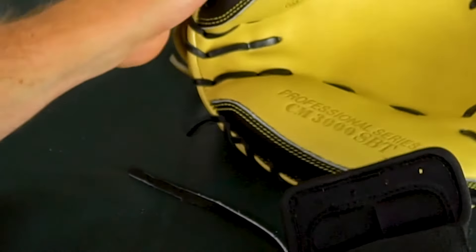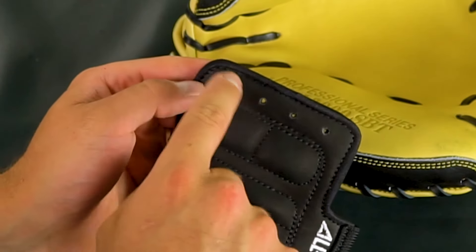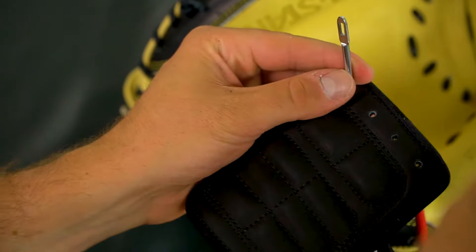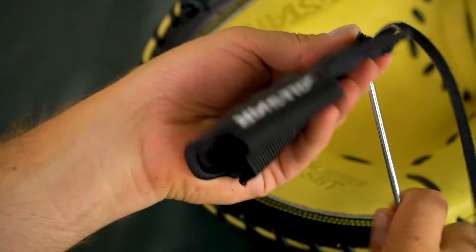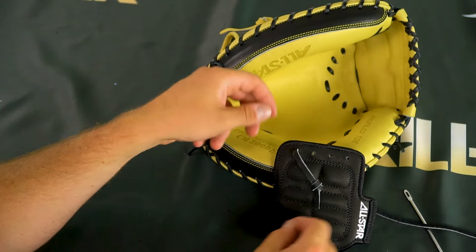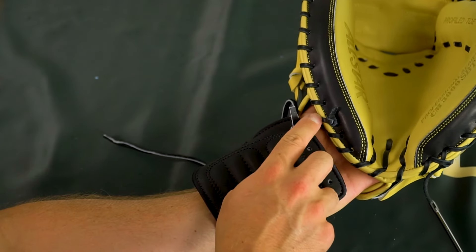The first step is pulling a lace through the hole on the left-hand side and tying a knot. Come from behind, put the glove lace tool through, feed a piece of lacing through that, and give it a good tug. From here, just tie a simple overhand knot, just like that.